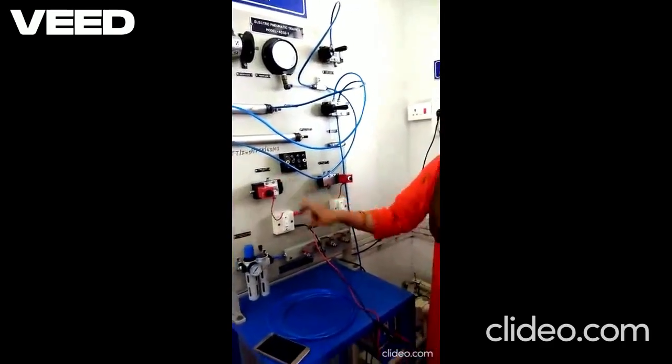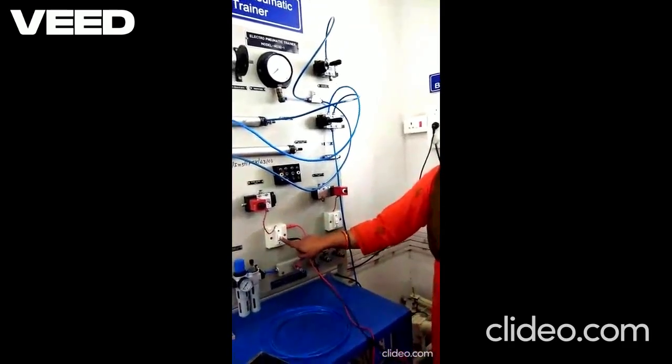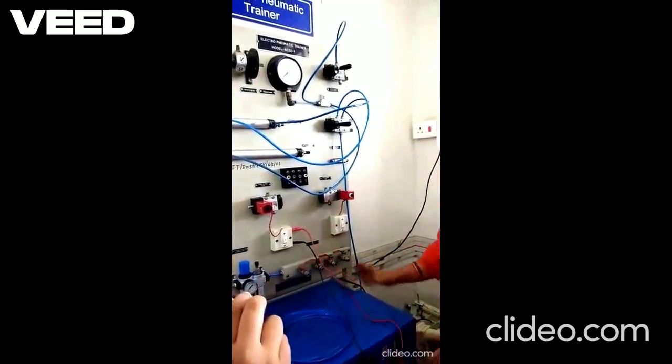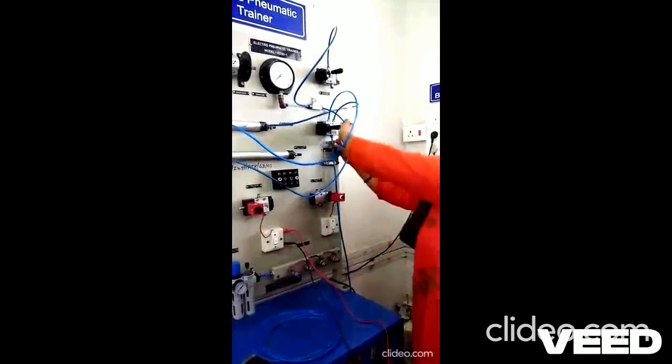This electrical switch is there through which the voltage is applied. Current will flow through this coil when the switch is turned on. We will now apply the compressor input to the input of the valve.